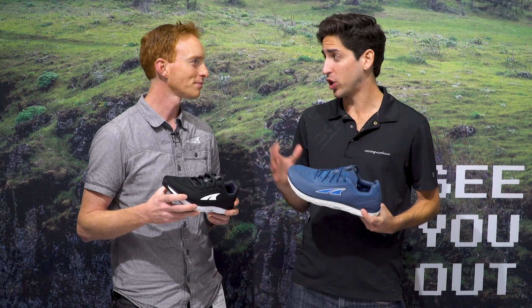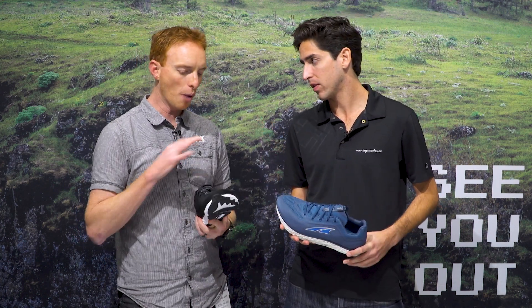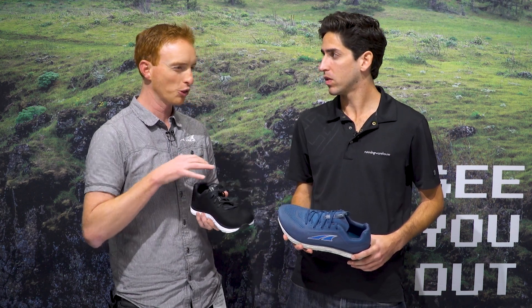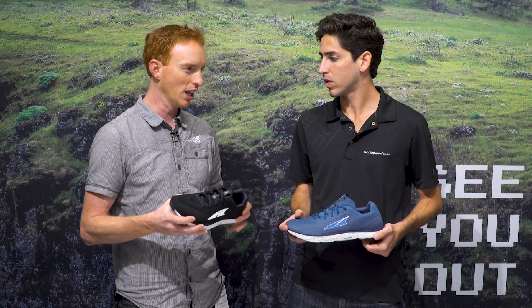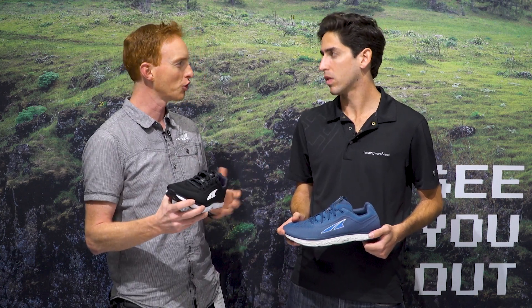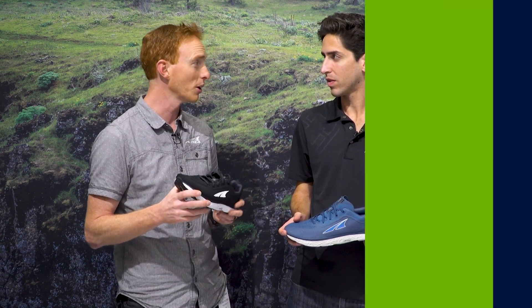Not huge updates — just a .5 update on the upper. So the upper on the 2.5 is a really nice balance of what the original was, which is a really sock-like fit upper, with a little bit more control to just keep the foot centered on the platform. So it handles speed a little bit better. The original was maybe a little sloppy for speed. The 2 was maybe a little bit too much control and wasn't quite as comfortable as the sock-like upper. The 2.5 is the best of both worlds and we're really happy with the way it turned out.